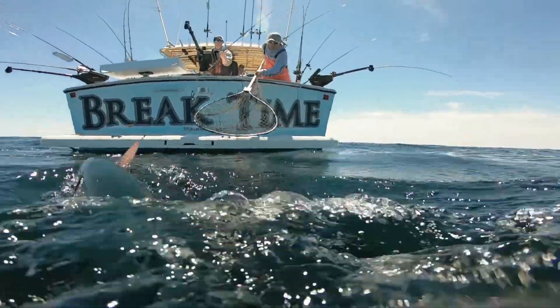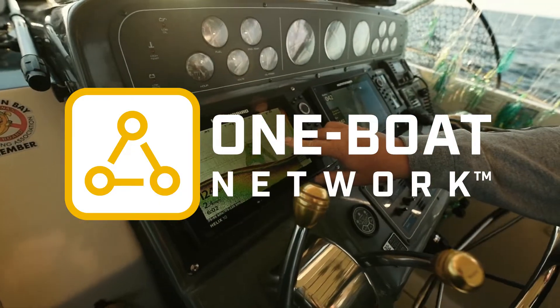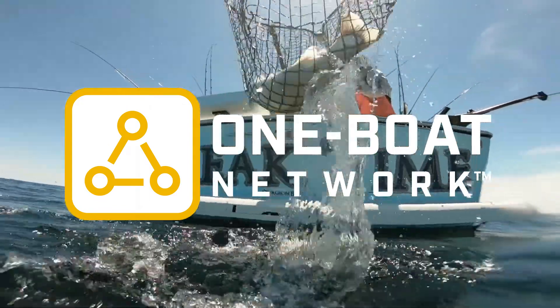As a captain, the more data I can get the better my strategy. The Optimum downriggers share data like depth, temperature, and speed across all wireless networks. The captain and crew can all get real-time data.